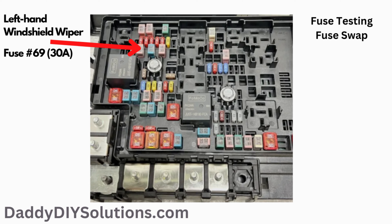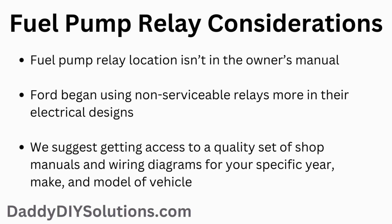If this information has helped you out, do us a huge favor and smash that like button and consider subscribing. A fuel pump relay isn't listed in the owner's manual. During this time period, Ford began making some design changes by using more non-serviceable relays in the fuse box for some vehicles. Unfortunately, these types of design decisions can make it more difficult for owners and DIYers to work on their own vehicles.